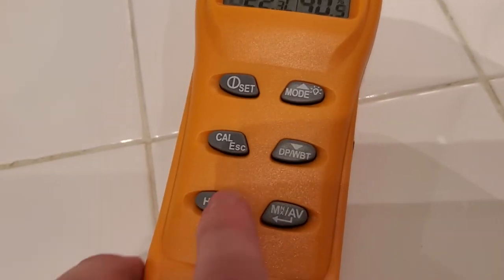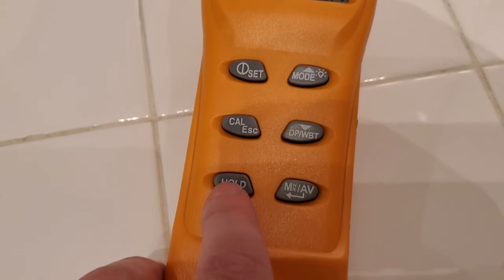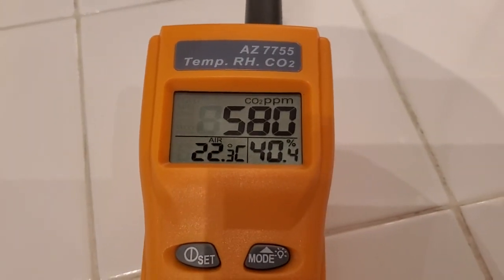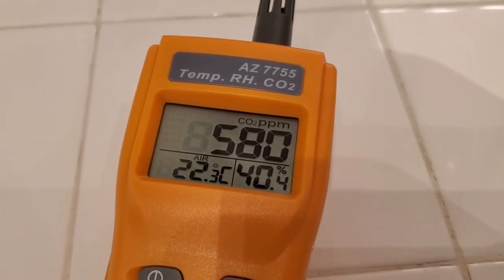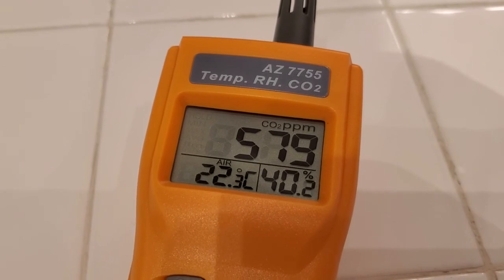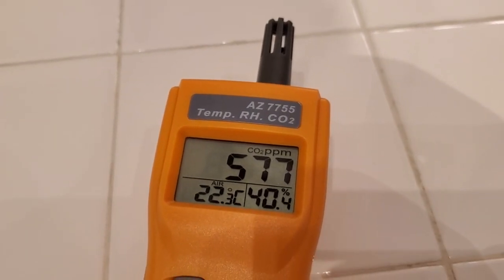You can also calibrate this by bringing it outdoors and using the calibration setting. There's a hold function as well that you can use to preserve a particular reading — if you want to write it down, you can switch on hold and save it there. So that's my AZ-7755 CO2 meter, really useful for figuring out the general level of ventilation in a given room.